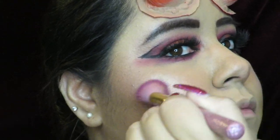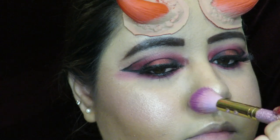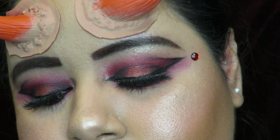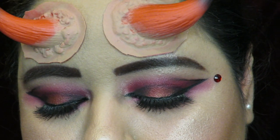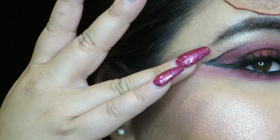For highlighter I used my Amrezy highlighter by ABH because it's one of my favorites — just make sure you highlight your whole face. Then I went in with my face gems from Wet n Wild, which I got from Walmart along with the highlighter, and I just placed them anywhere on my face where I thought it looked cute.